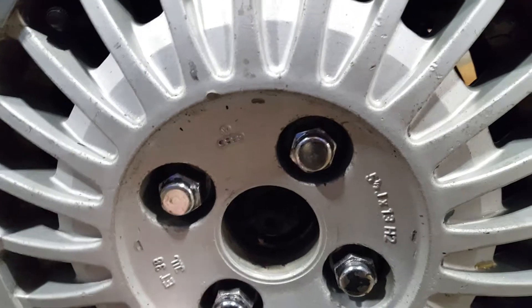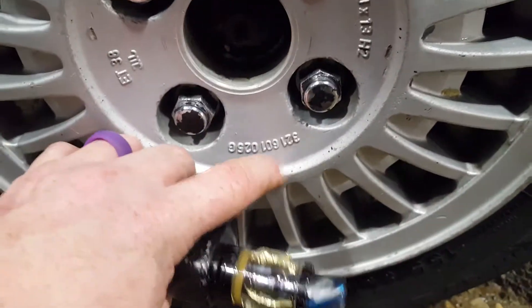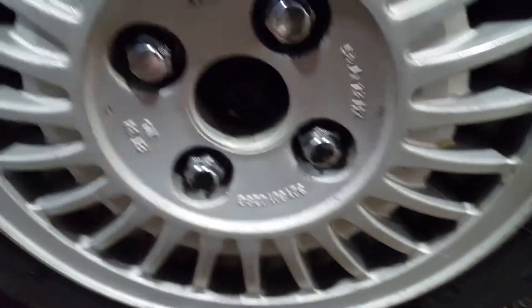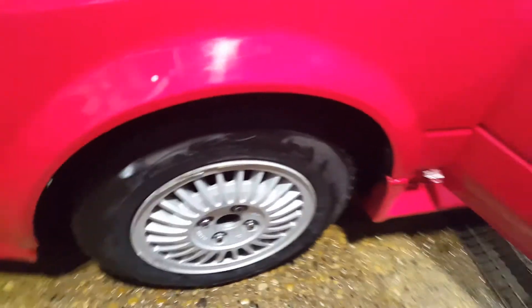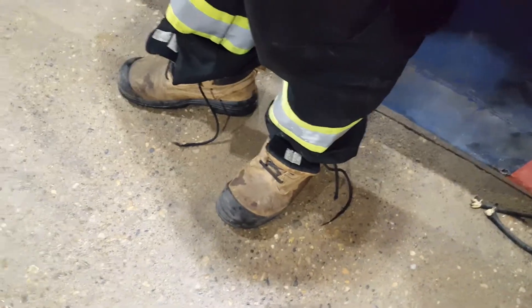This is just stuff you do to shine up a vehicle when you're trying to get it ready. I'm still concerned about this curb damage — I don't know how these things don't shake like crazy on the highway, but they don't. Anyway, there you go — just a little bit of elbow grease and you're done.